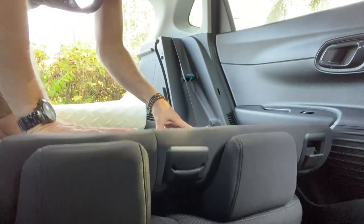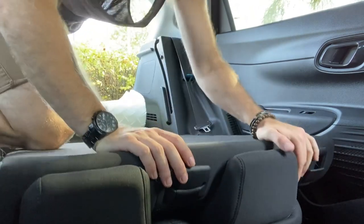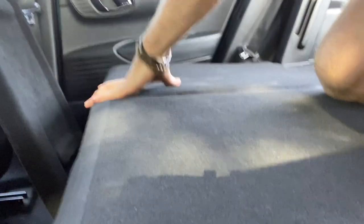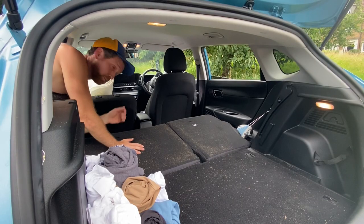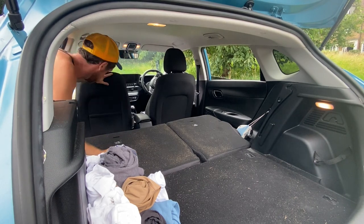This folding seat doesn't go completely flat, but getting rid of the headrests makes it a little flatter. The other seat still has its headrest, so removing it does make it that much more flat. You want to pull your passenger seat as far forward as it can go and lean it as far forward as possible.